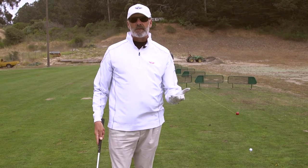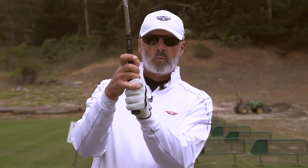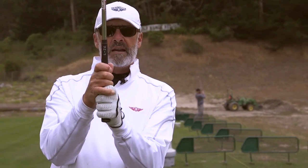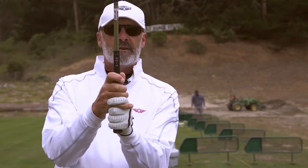That's a pretty basic standard understanding of the grip. There are three different ways you can hold it that are common. One is called the 10-finger grip, where we put all 10 fingers on the handle. The most common on tour is the Vardon grip or overlapping, where the pinky kind of overlaps. One that's also very popular, used by Jack Nicklaus and Tiger Woods, is the interlock, where we put the pinky underneath the forefinger.